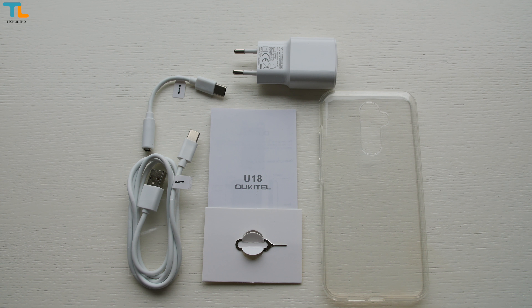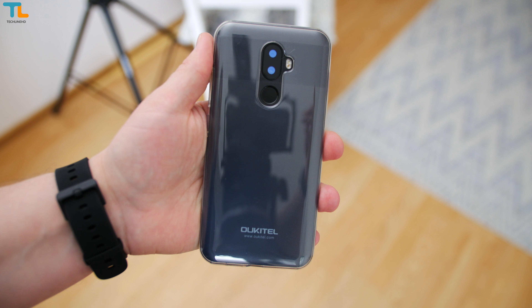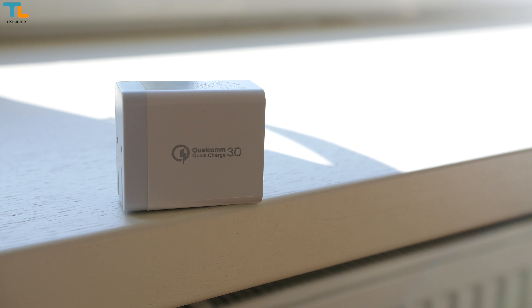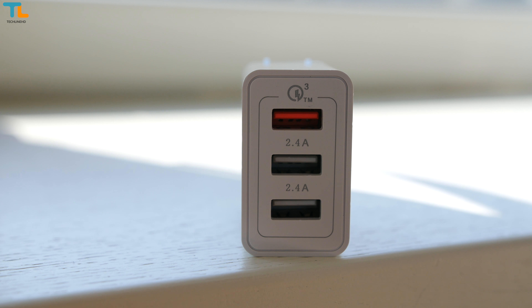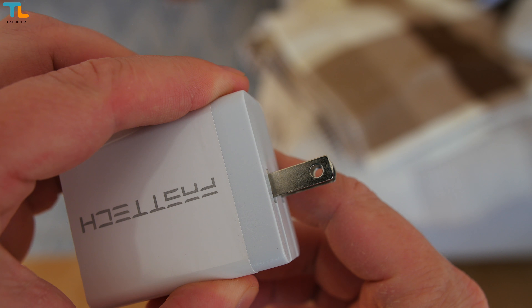The phone ships with some extras like a soft TPU case and a headphone jack adapter, and you get all the usual stuff. I also have a pretty cool charger that supports Qualcomm's Quick Charge 3.0 technology. The other two ports also provide high current charging. The charger costs about $7 and I think it's worth the price — all the links are down below.